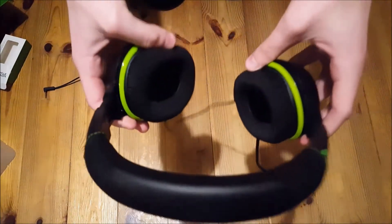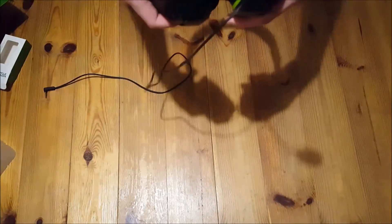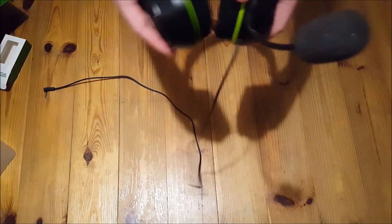I'll just show you how the mic works, so I'll do a little test. Hey guys, this is the end of the review and unboxing. If you do want to get the headset, I'll have links in the description where you can get it. I'll do the review of the mic now, so we'll be back in a minute.